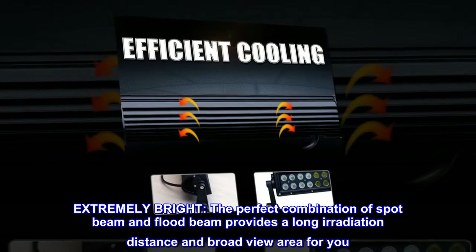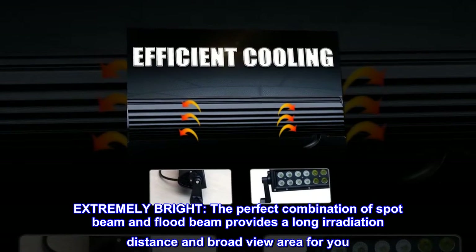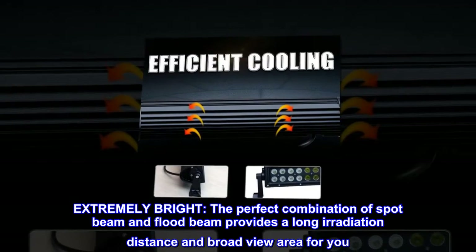Extremely bright. The perfect combination of spot beam and flood beam provides a long irradiation distance and broad view area for you.